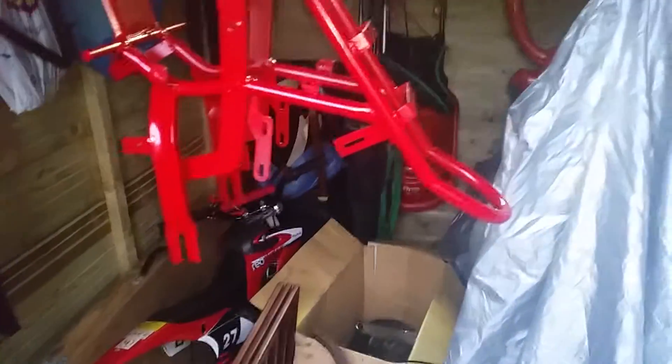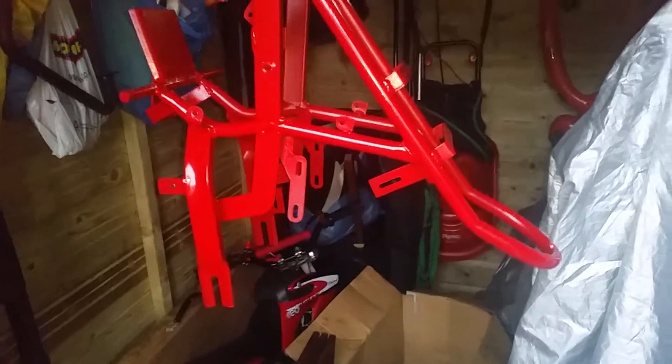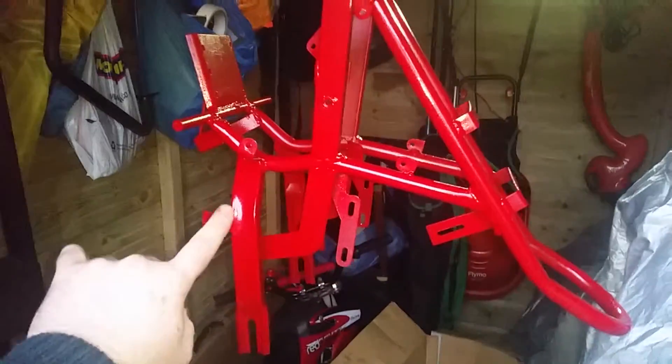The frame has been painted red and it's not that bad. There are some little bits that could have had a bit more work done to them, but I didn't really see the point considering they're all going to be behind fairings. The only places that are really going to be seen are these bars here and these bars here, because the rest is just fairings.